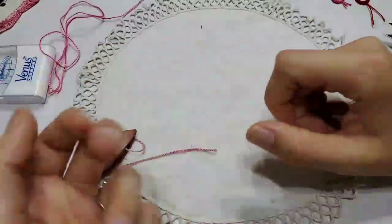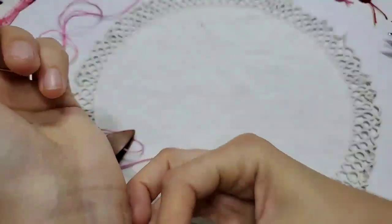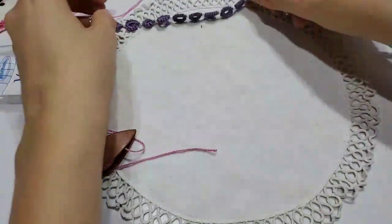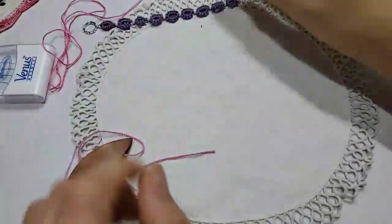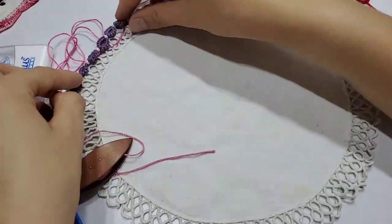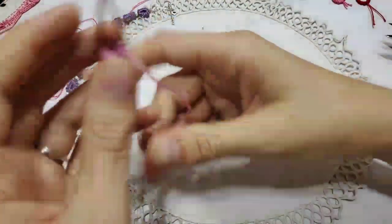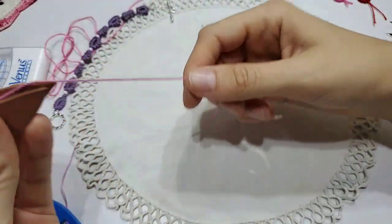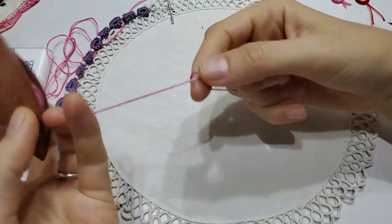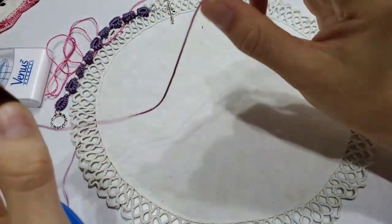So today we're going to be learning how to tat. Let me go ahead and take off this bracelet so it won't be making any noises. I've also made this bracelet. Let's make it a little bit of decoration, so we'll just put it right along here. Tatting has been around for a very, very long time and we'll do a history of tatting video another time, but for now we're going to actually get started with tatting.